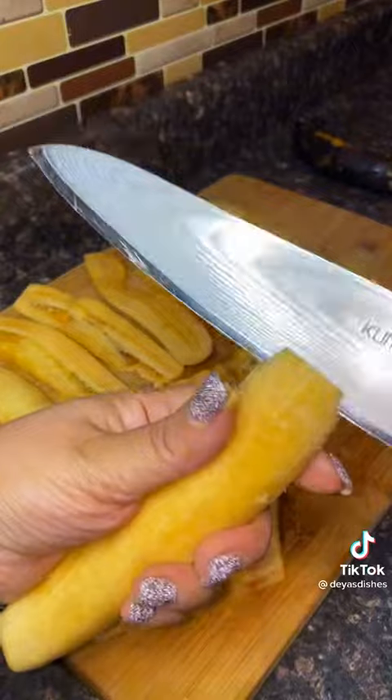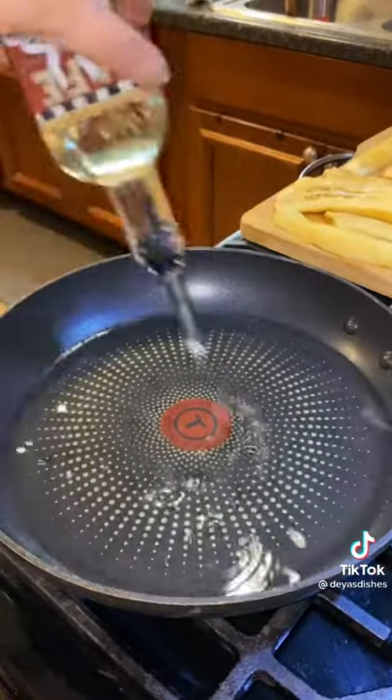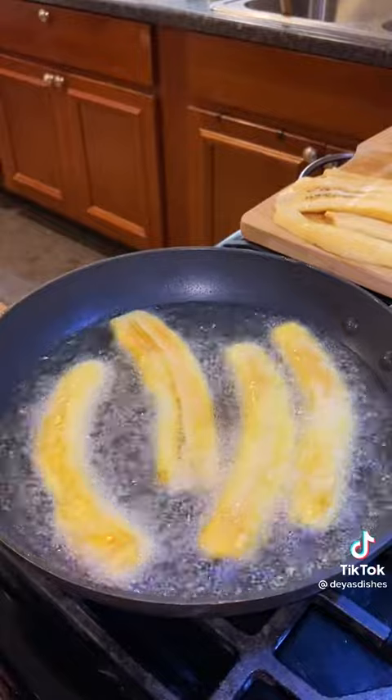These are called piononos. I don't know who came up with the name, but the technique is genius. It's like a pastelon, which is a Puerto Rican lasagna, but in the form of a cupcake — so they're just so much easier to make and eat.